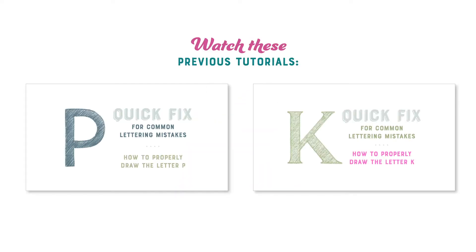So if you watched my previous tutorials in this series, you'll already have a head start. If you haven't already watched those videos, I will link to them in this month's newsletter and they will also be linked in the video description.